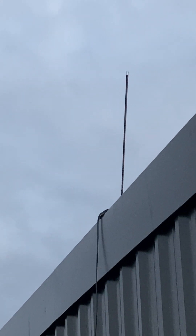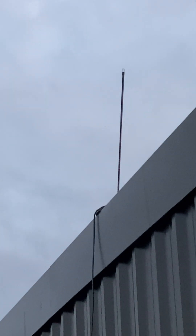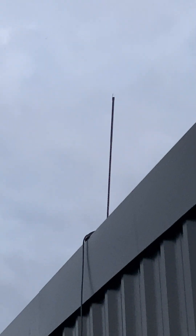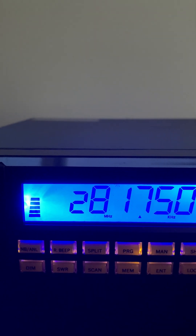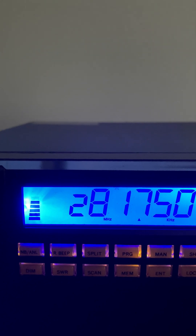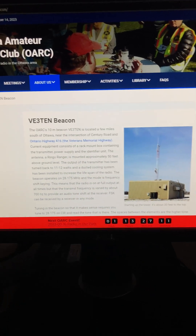This is the Fire Stick Superflex two-foot. We're tuned to the V3TN beacon on the other side of town. I'm using my RCI 2950 this time. This is the K40 Superflex tuned to the beacon on the other side of town. And this is the Wilson FGT2 series.